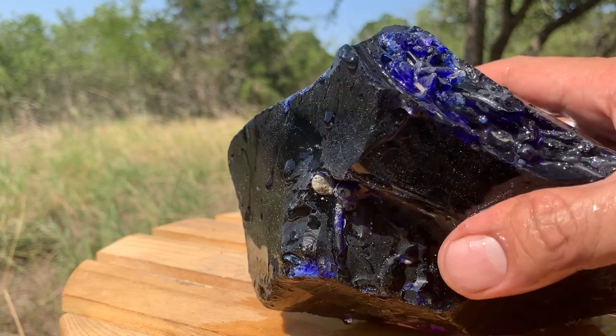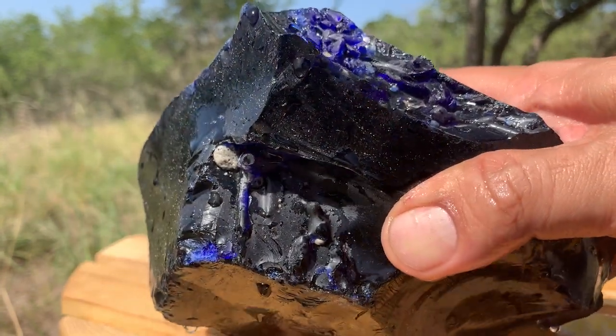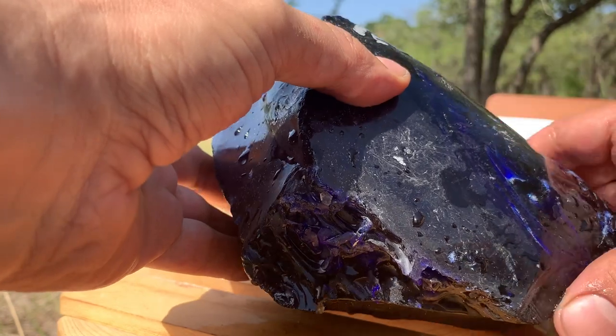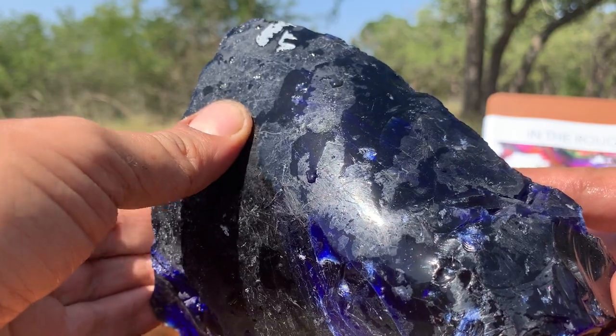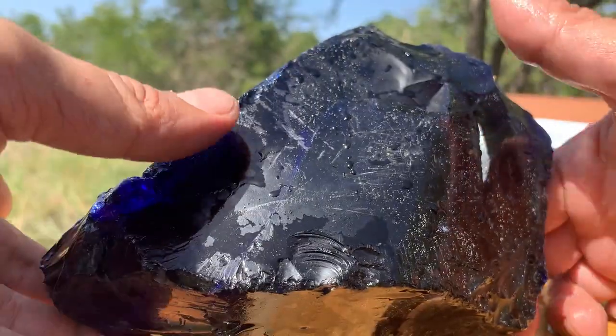Here is another one of these cobalt pieces, and light will flow completely through this. I keep one above a lamp just to really see it shine.